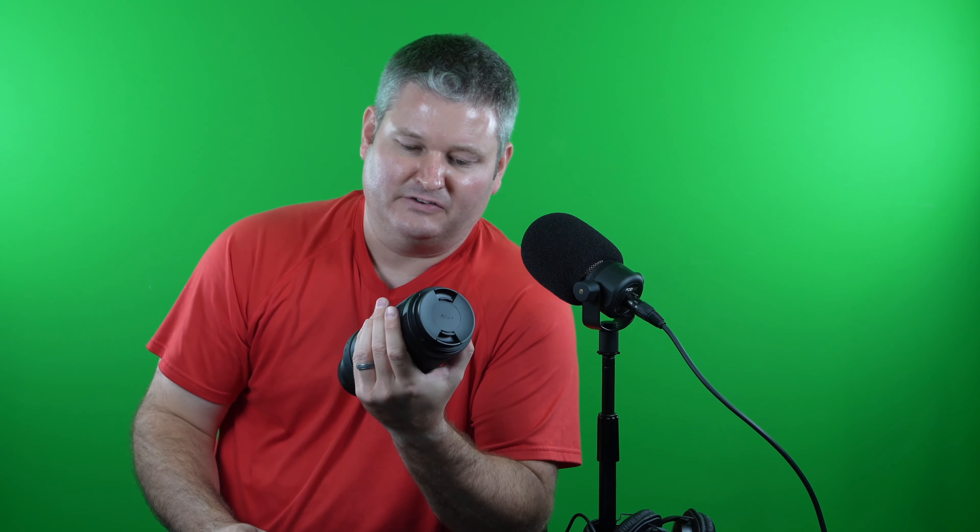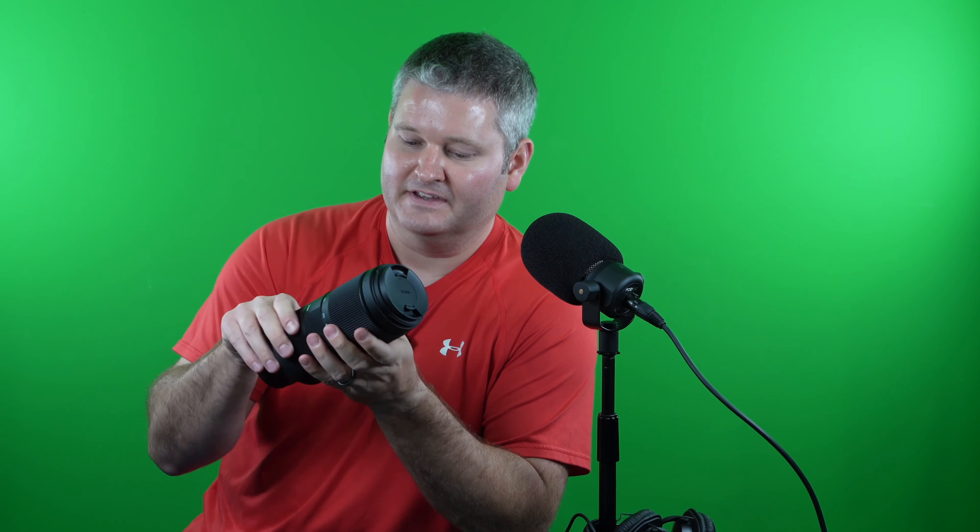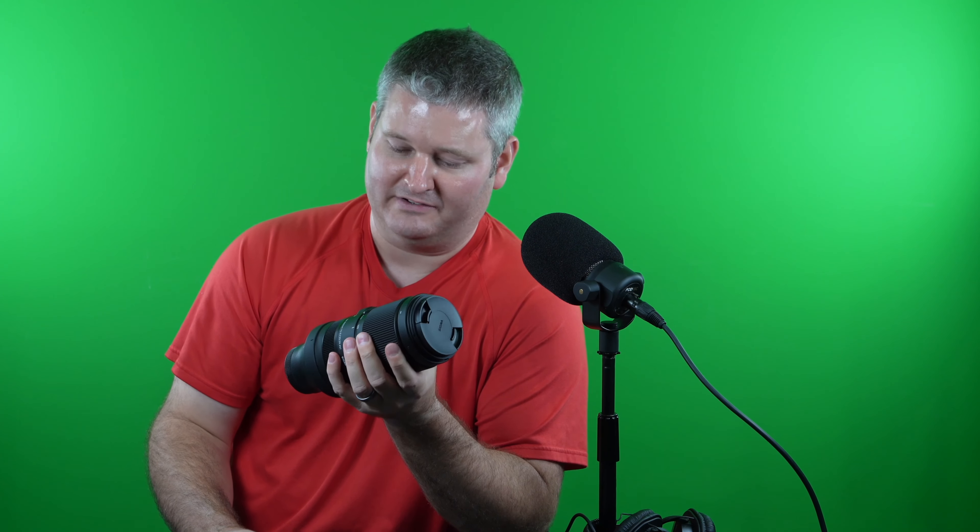The build quality of this lens feels very nice — by no means cheap. It's got a hard plastic type material and the rings are a very nice rubber. It does have a lock — I can't move the zoom unless I unlock it — and it's got very smooth action. Comparing it to the G Master 100 to 400mm, this does not have the adjustable manual focus tension that the G Master had.